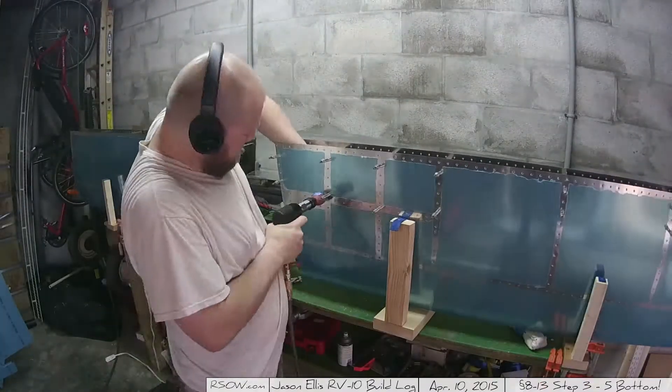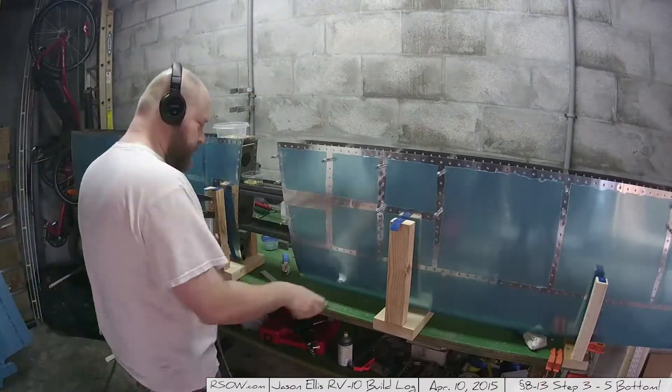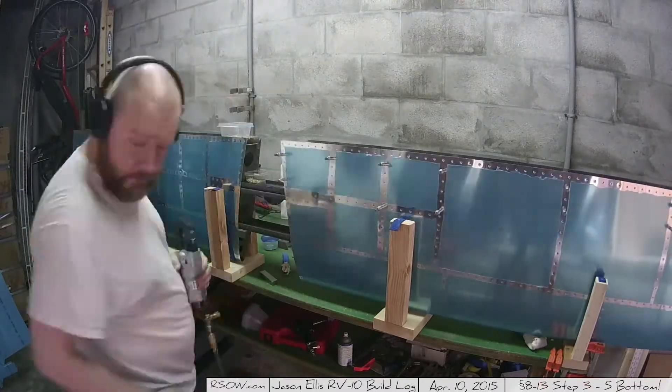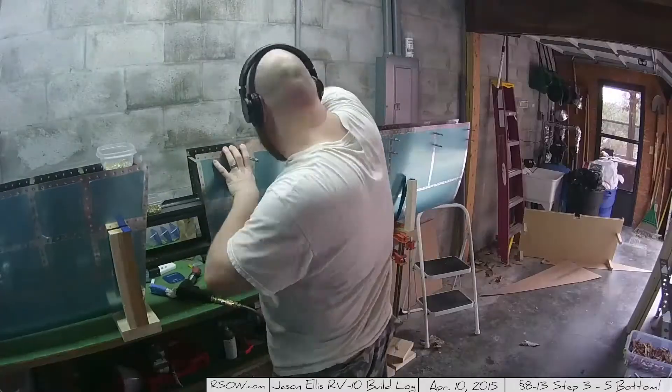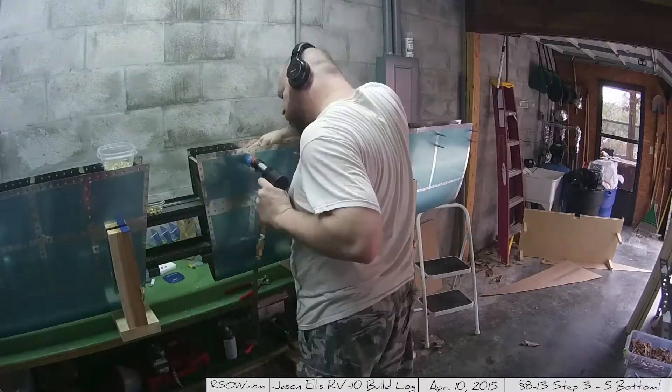If I could really move this fast, it would sure make this work short. But unfortunately, I can't. We're riveting. We go back and forth between the rivet gun and the squeezer. If I can use a squeezer, I'll use it every time. For the majority of the skin, though, you have to use the rivet gun and bucking bar — which, you know, that's why you bought them.